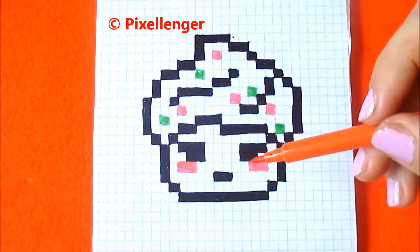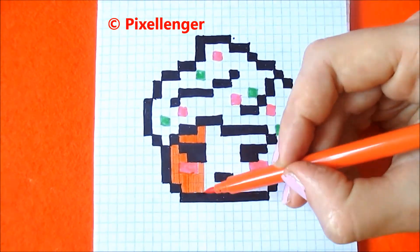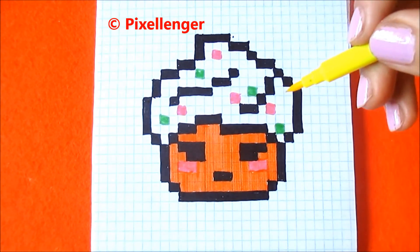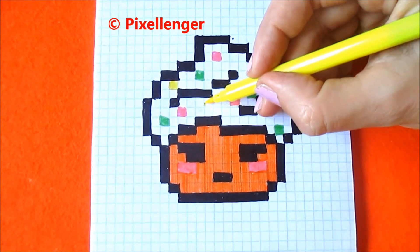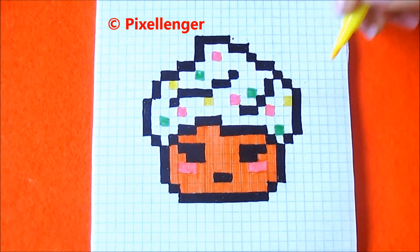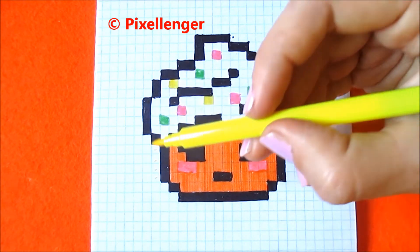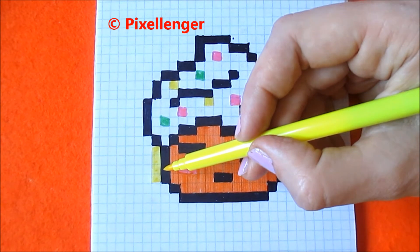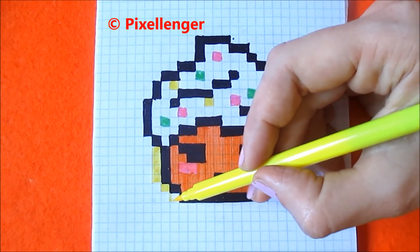Now I take the orange felt pen and I should color all this part of the cake. Now I take the yellow felt pen and color one box here, one box here, and one box here. And now I use my personal style Pixie Langer method. I color boxes with yellow here, near this outline, near the black boxes, outside, here and here.